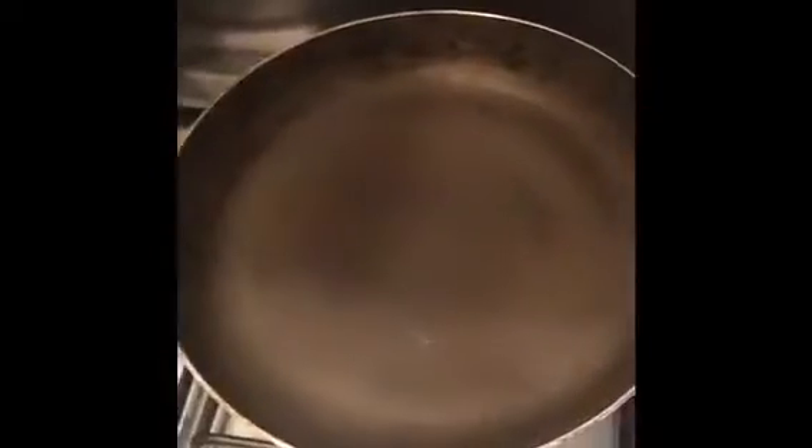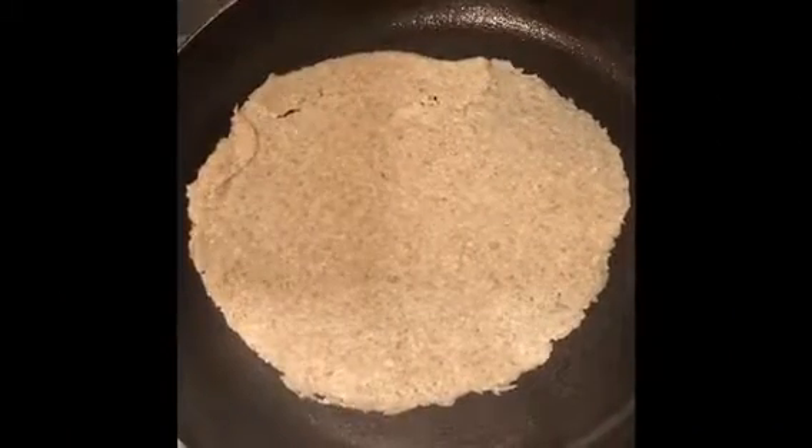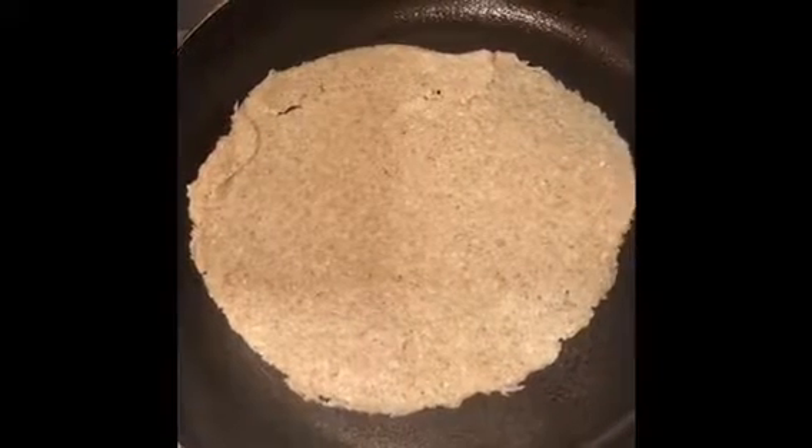Then get your pan and add a little bit of oil. Brush the oil around the pan so that it covers everywhere, but very little. Then unroll your dough and add the tortilla to the pan.